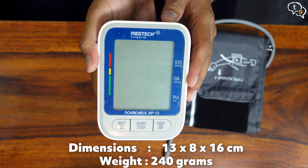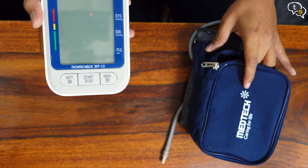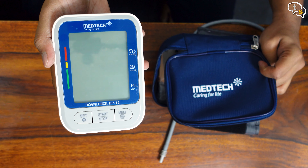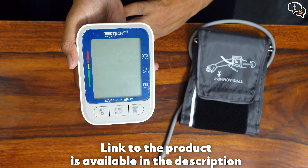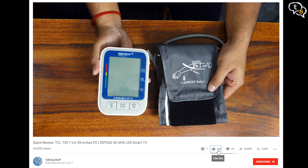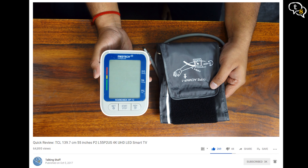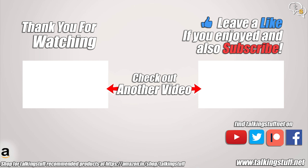So that was the Medtech Novacek BP-12 — a slim, easy to carry blood pressure monitor, especially with the included zip bag. Easy to use device, especially by adults in the family, as I picked this up for my parents. If you would like to pick one up for yourself, the link is available in the description. Make sure to like, subscribe and also hit the notification bell to be notified when new videos are added. Thank you for watching and see you all next time. Bye.